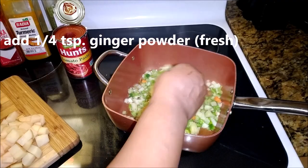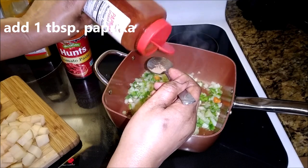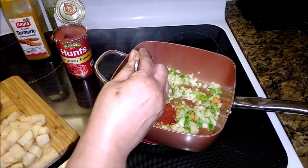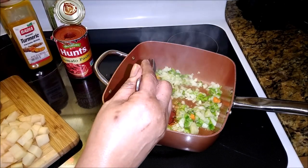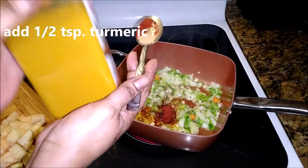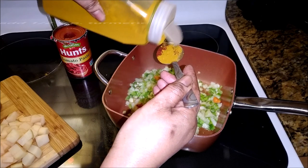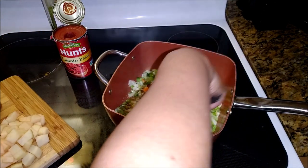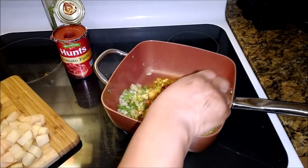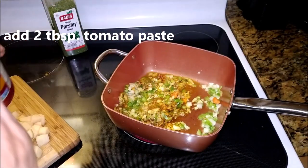Some ginger powder — I don't have any fresh ginger so I'm using what I have, but if you have fresh ginger, oh yes, work it. Some paprika. And of course turmeric, the magic powder — this is good for you inside your body as well as outside. Add a little bit to your pot every now and then. I'm jazzing up my pot today. Tomato paste.